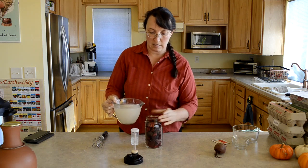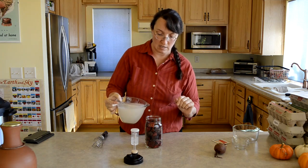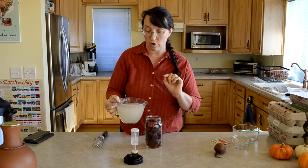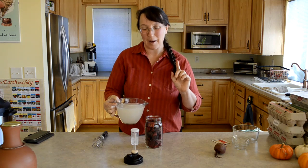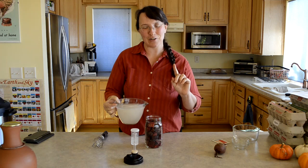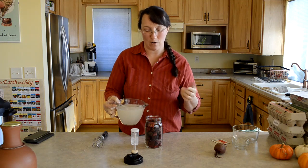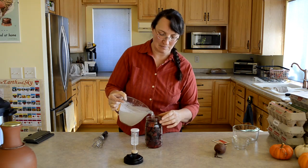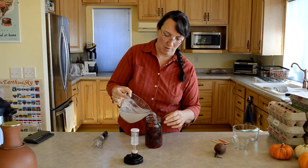About the water — you don't want to use chlorinated water. You can use RO water or other filtered water. If you've got chlorinated water, that can interfere with the fermentation. I'm going to pour that right over the top of the beets.